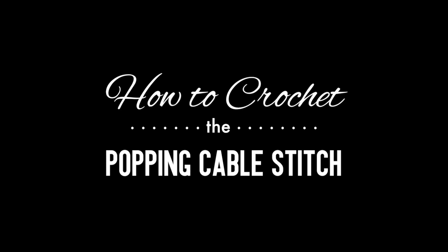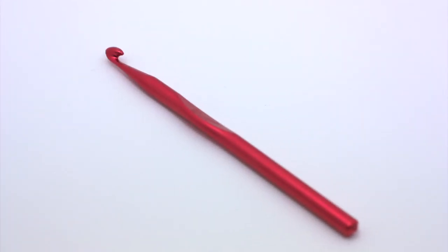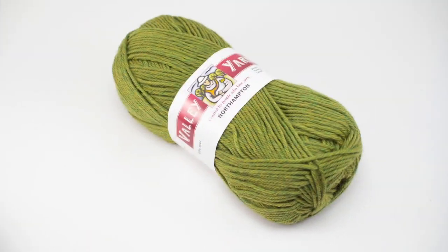How to Crochet the Popping Cable Stitch. For this stitch you'll need a crochet hook and a ball of yarn.